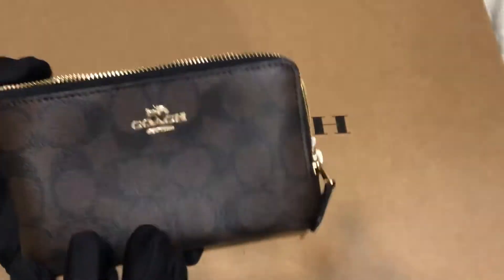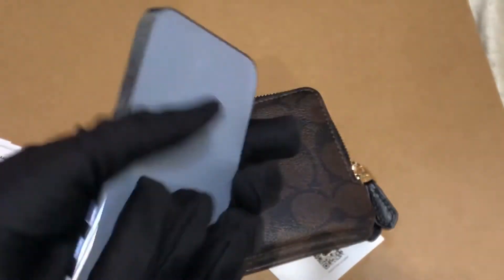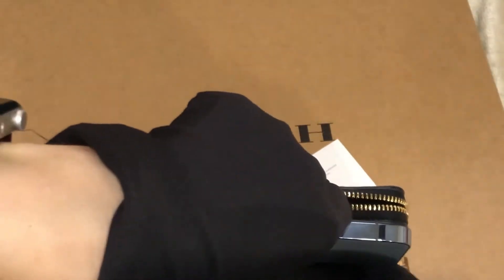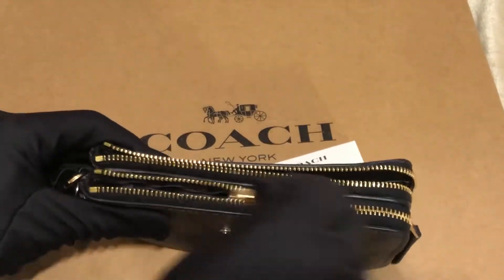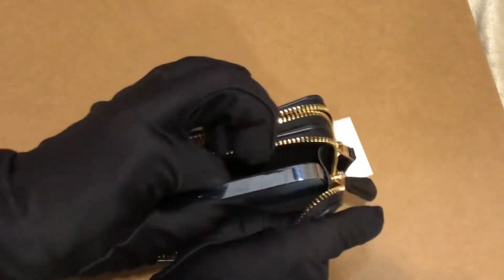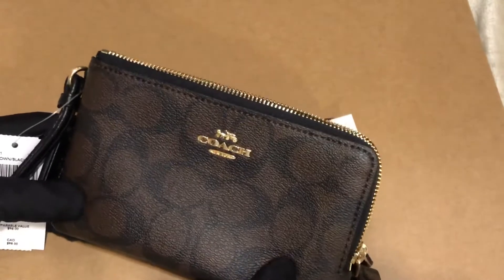The dimension of this is six by four inches. This is an iPhone 13 Pro — let's see if it fits. Yes it does, and you can zip it. It fits the latest phone from Apple.